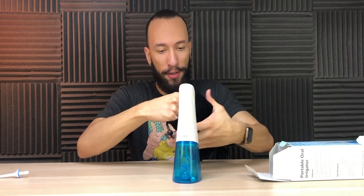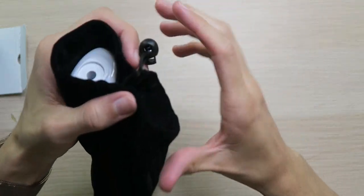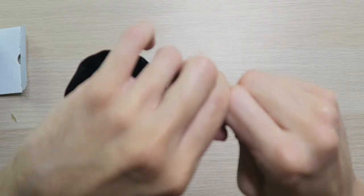In case you're wondering about the little carrying pouch — it actually fits very well. There's a nice little drawstring, lock it up, and you're good to go. Take it on a road trip, take it to your hotel — that way you can floss no matter where you are. Just fill it up with some water and you're ready to go.